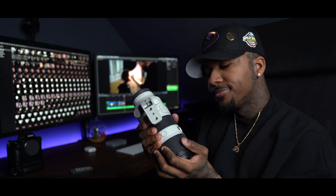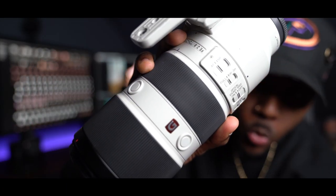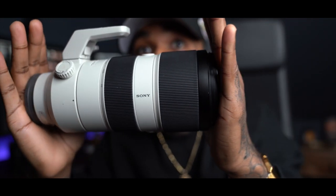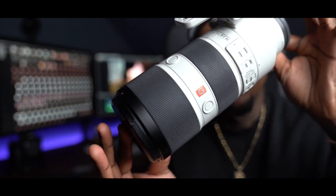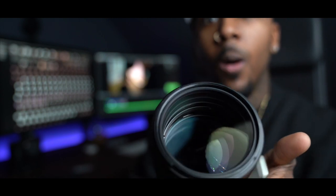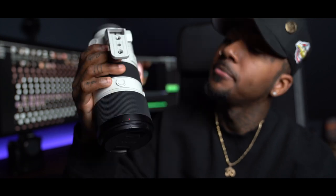So yeah, as I'm sitting here I realized I didn't get any b-roll of my favorite lens, so this is the b-roll — we're just gonna improvise. And yeah, that's it for the b-roll. Back to it.